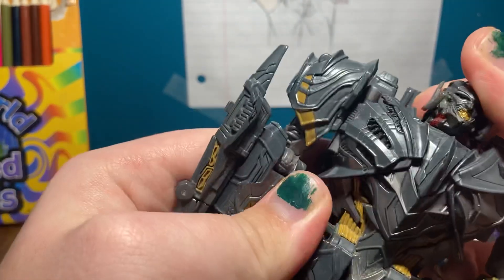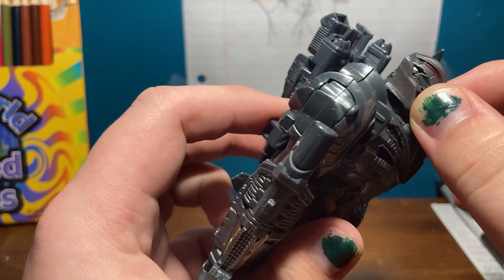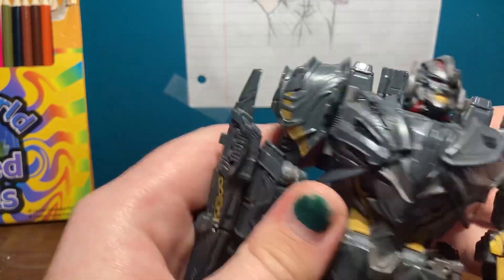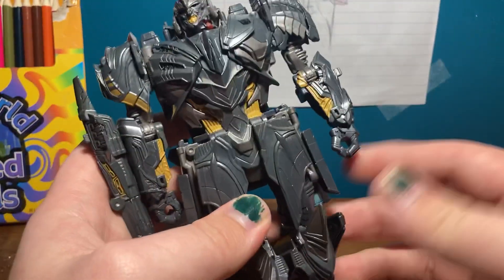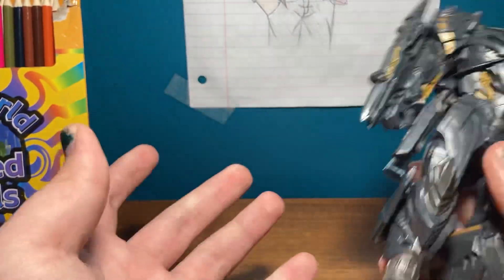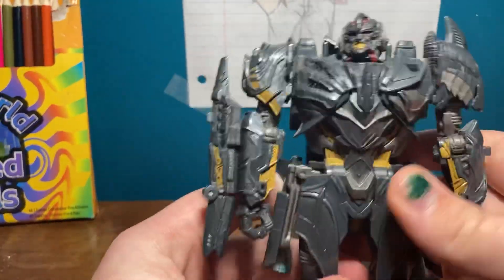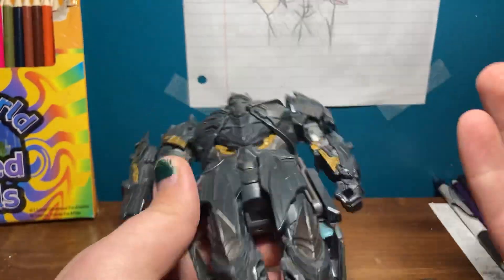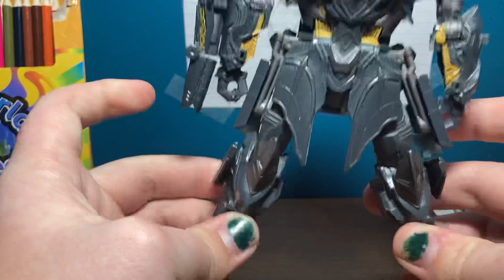The head is on a ball joint — you gotta watch out for these horns. This is from Hasbro, so it was $20. It's a $20 transformer, so it's gonna get loose, especially at the hips. That's what all Transformers and Hasbro figures have in common — they can never get the hips right.